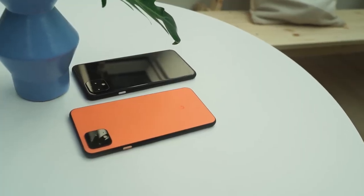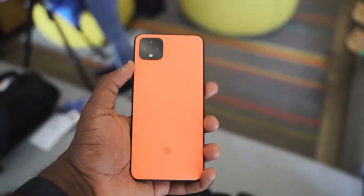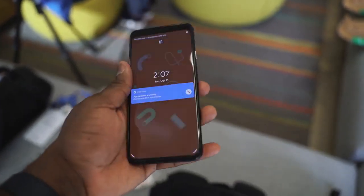The Pixel 4 and 4XL are finally here — no more leaks, no more rumors, none of that stuff. I held the device in my hand and it looks really nice. I do like that orange color; it really pops out. The device has a 6.3-inch display. There's a big chin on the top and bottom, and it's got that radar sensor — there's a reason why it's there.